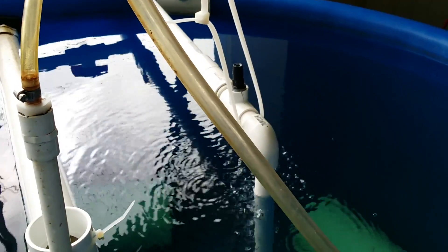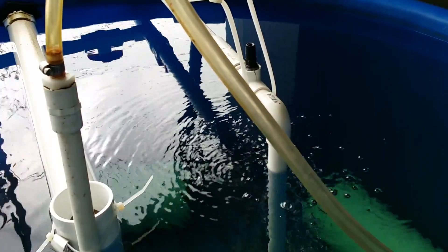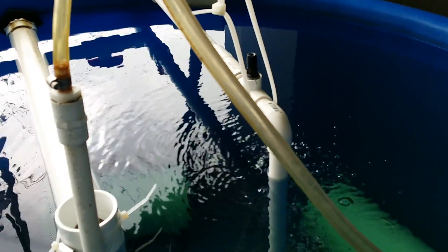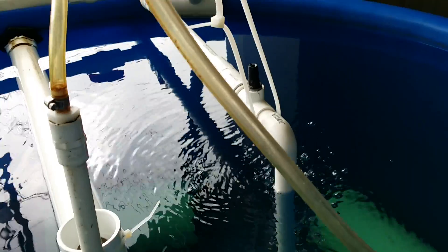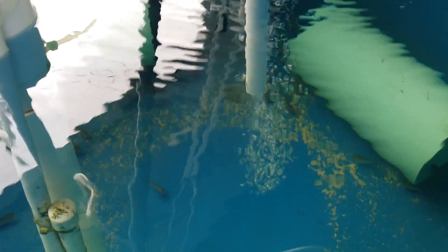It runs into a valve that splits, and has a cut in the valve on purpose. That lets air into it, and the air gets trapped in with the water and gets forced through the pipe, down, and gets released. That looks pretty awesome — and that's all without power.